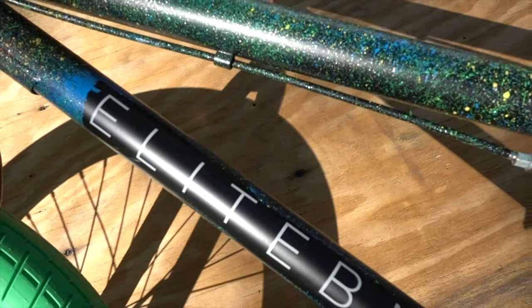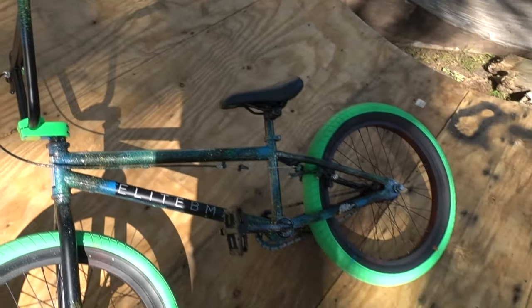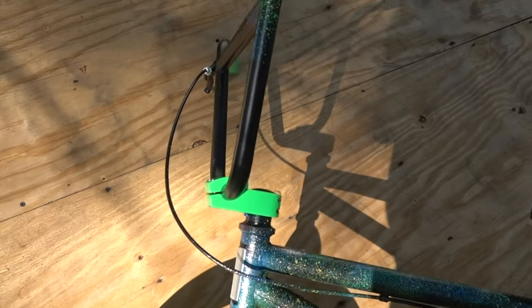It's been two hours, paint is dry, clear coat is all dry. I think this thing looks schmicko — I am digging it. Time to give it a ride, ride it in, and then we'll have a chat.